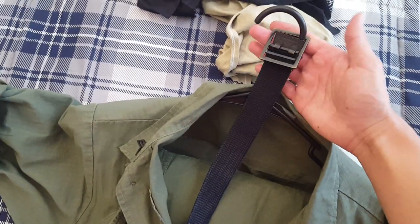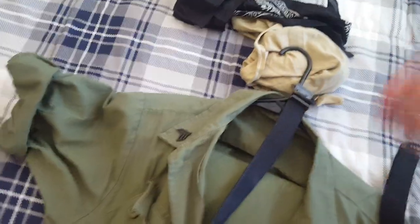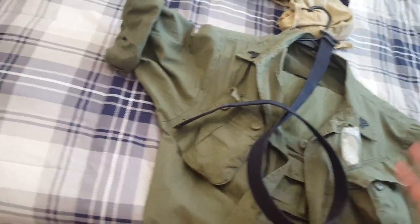I also have pants. Not sure if I showed the black belt - this is a black belt. It turns out that black belts were actually used in the army, so that was pretty cool. They used OD green and black.